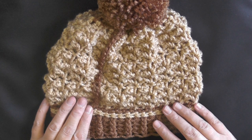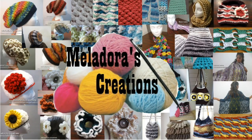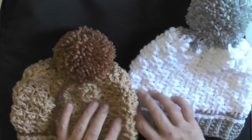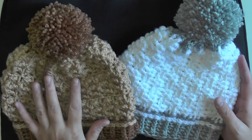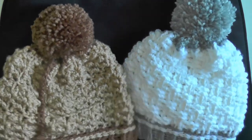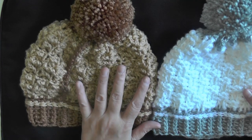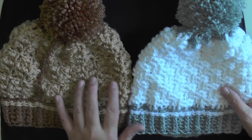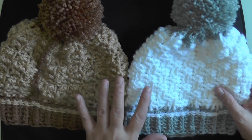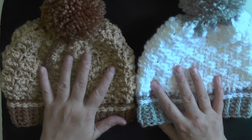Hey everybody, this is going to be the tutorial showing you how to make this sideways beam hat. Just like I said in the other video — and if you haven't seen it, I recommend checking that out — I'm making it basically the same way, just using two different stitches. That one used the basket weave stitch, and this one I'm going to show you today is called the starfish stitch.